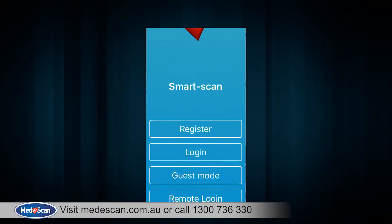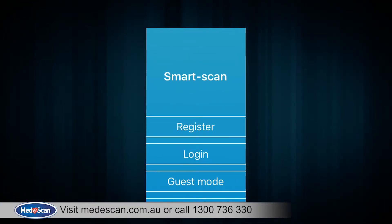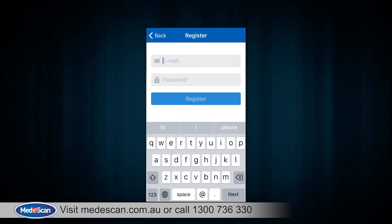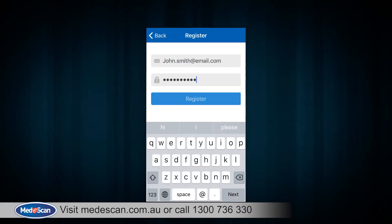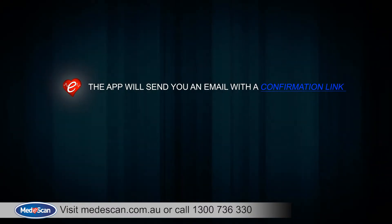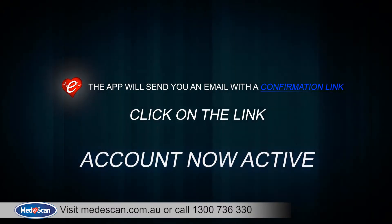Once the app is installed, you will need to register a new account. This is to enable the remote access feature that we will talk about shortly. Once registered, the app will send you an email with a confirmation link. Click on the link and your account is now active and ready to use.